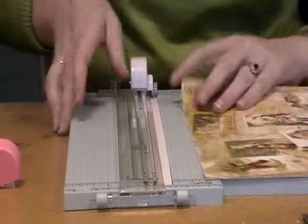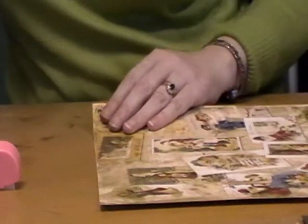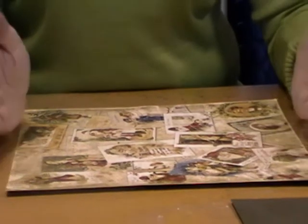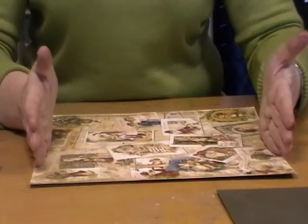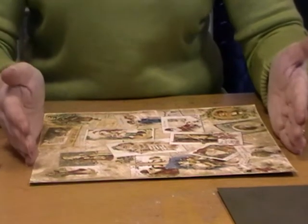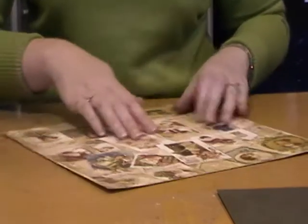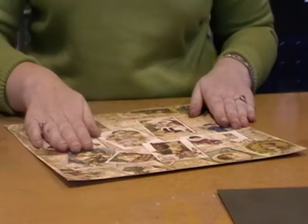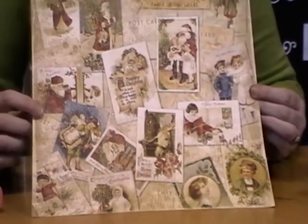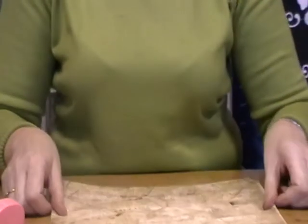Now you can do this fold with any size of card, it just needs to be square. Whatever size of square you start with, the actual book will end up half the size. So I'm starting with 12 by 12, so the finished folded section will be 6 by 6. And I want this design to show at the end, so whichever pattern you want facing you at the end, you put down onto the table.